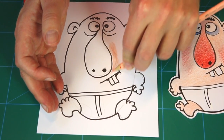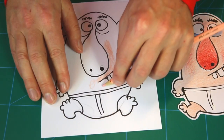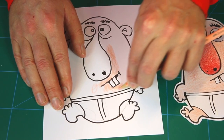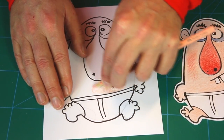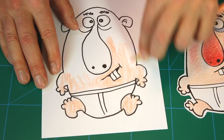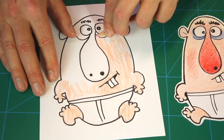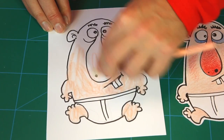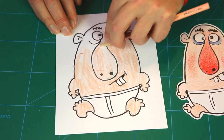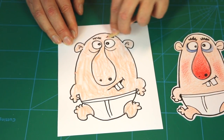Let's color him up. First a bit of base color with the skin color — I choose a skin color very similar to my own. In fact, this is a self-portrait! You choose your own skin color; he can have any type of skin. Notice how I put the color pencil almost flat onto the surface, because then I can color much faster and more evenly. I'm just going to do this really fast.